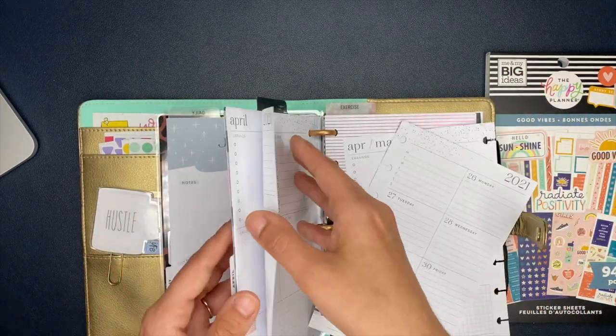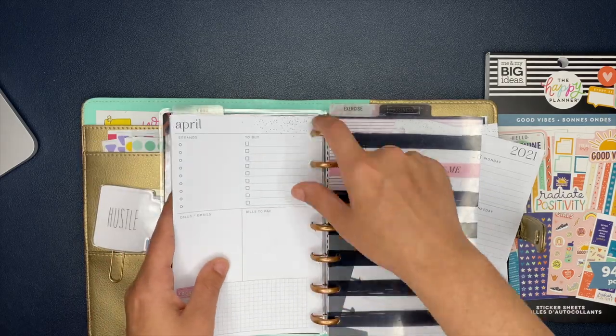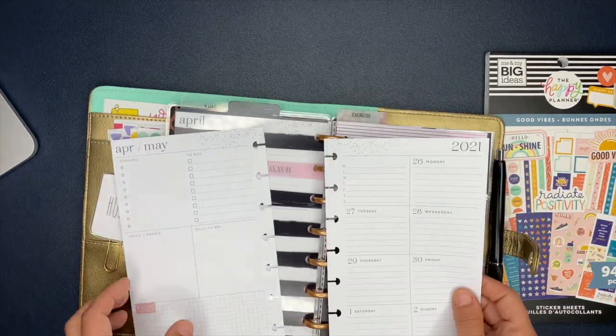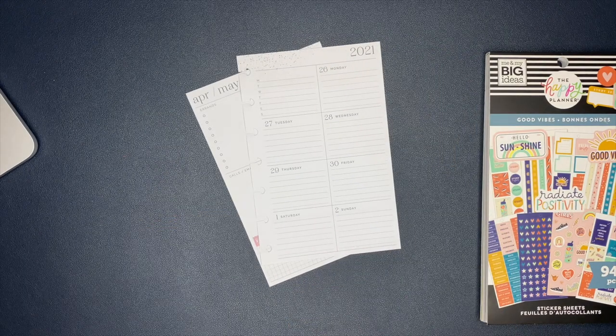And if you know me, I am a huge advocate for pre-planning, especially if you're new to decorating your planner, just because it helps so much with sticker placement. So make sure you guys go check out that video.